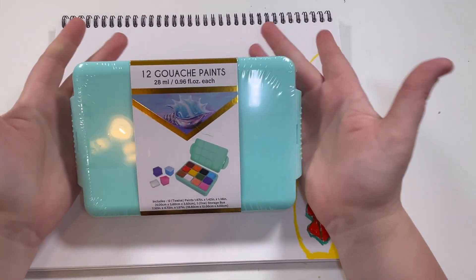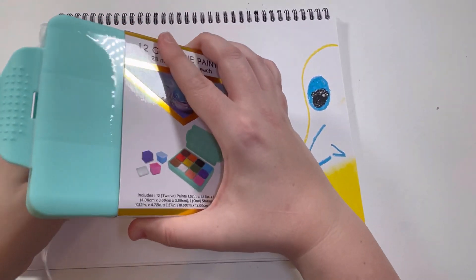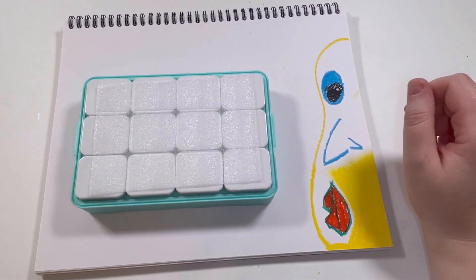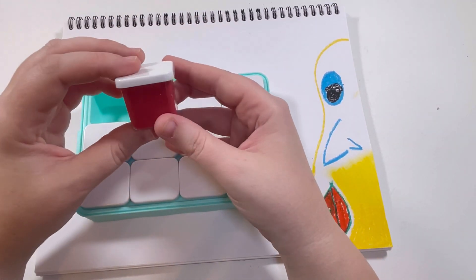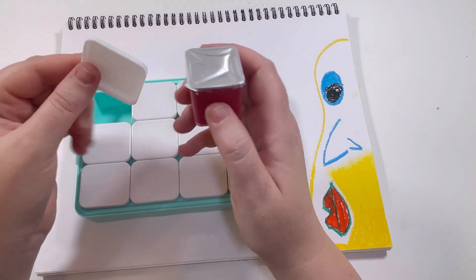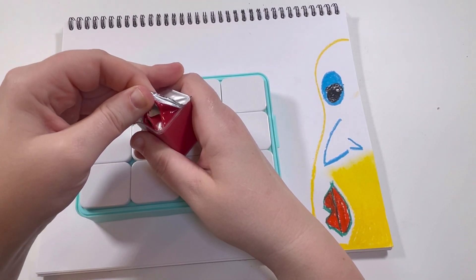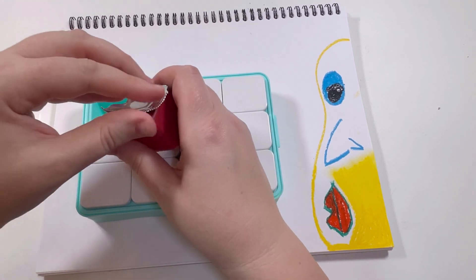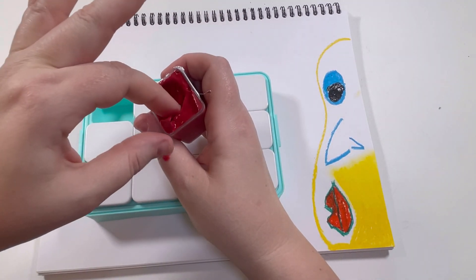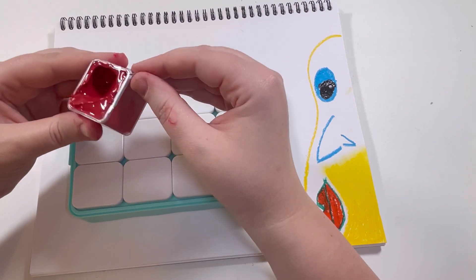Next up is the gouache paint — I am so excited to try these. I have never used gouache. I have heard it described as if acrylic paint and watercolors had a baby. It looks like they're each in their little containers with a little plastic lid you can put back on. It's separating a bit as I open them — it ripped. I'm making a mess. We're already making a big mess.